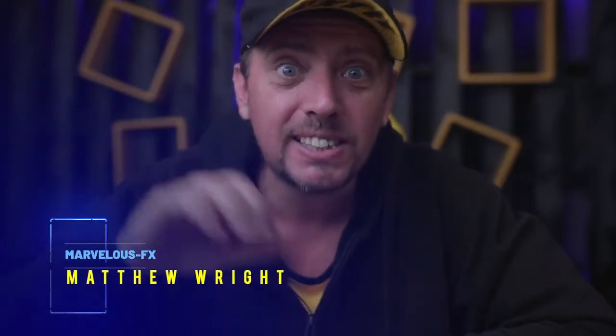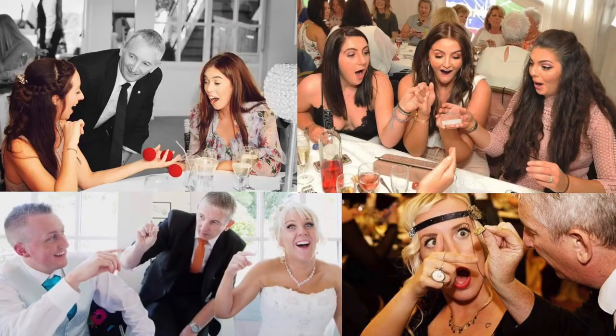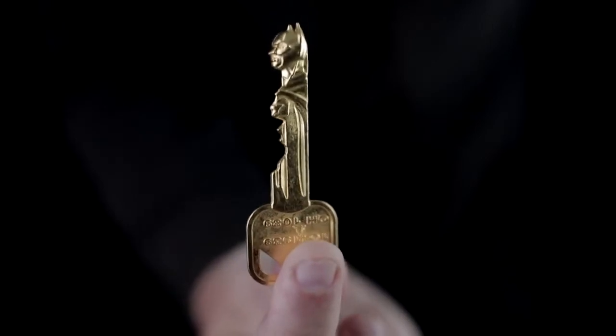If you speak to any good magician, they'll tell you that some of the best magic happens in the spectator's hands. Sponge balls, Omnidex, coin bends — these must-have effects are in a professional magician's working repertoire for good reason. This really is a worker's dream and the reactions you get from it are incredible. You can pop it on your keyring with your regular keys and it's always ready to go. Without the magician touching anything, an incredible transformation happens inside the spectator's hand.